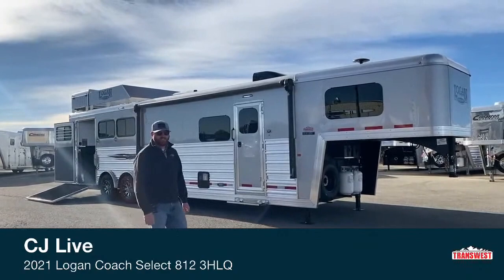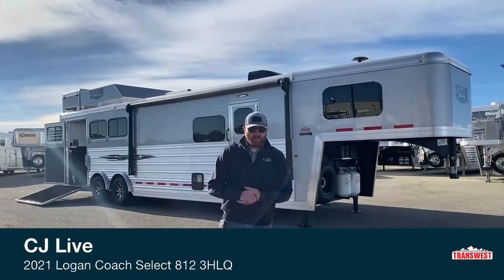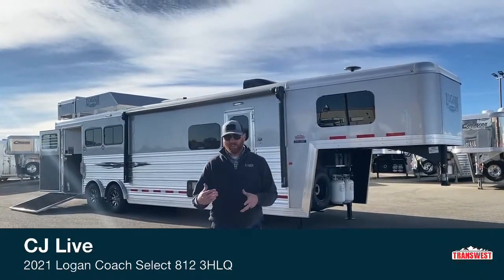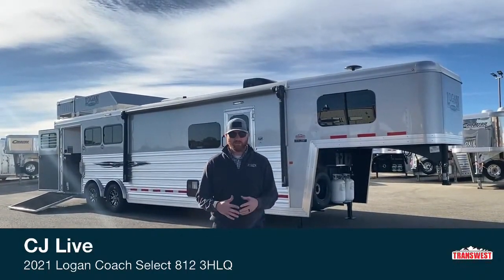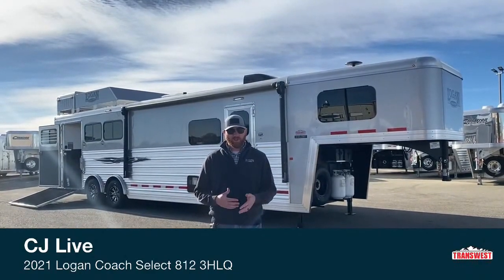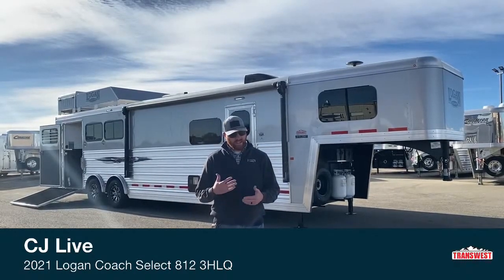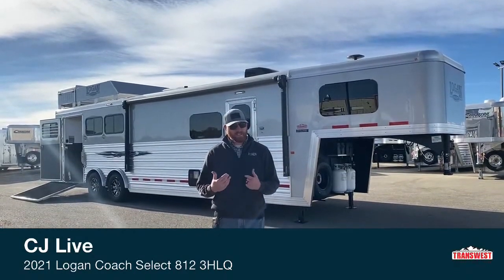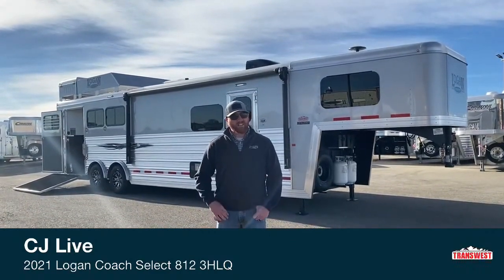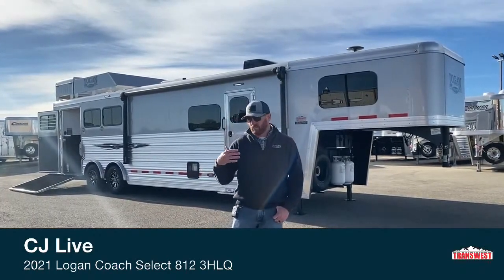Hi, I'm CJ Eltenberg with TransWest Truck Trailer RV in Frederick, Colorado. We appreciate you tuning in. Today we're going to bring you a Logan Living Quarters. This setup, whether it's a three horse or a four horse, has become a really popular setup. This is a 12-foot short wall and a three horse behind me, and then we also have a full width rear tack. That combination has been kind of the go-to here lately. The reason why is you just get a lot of tack space without really lengthening this trailer quite a bit.